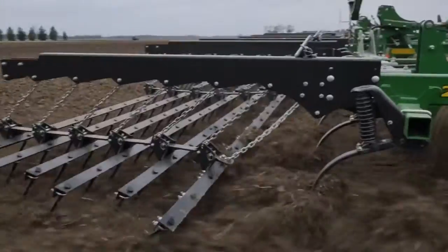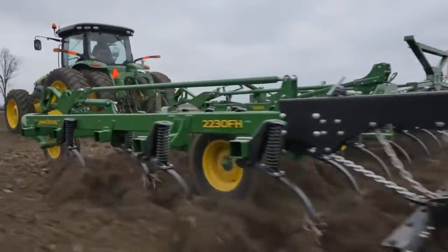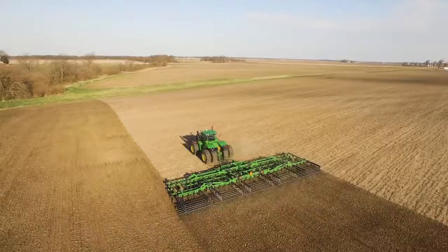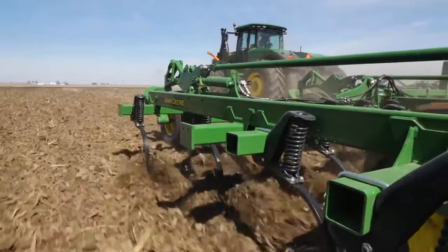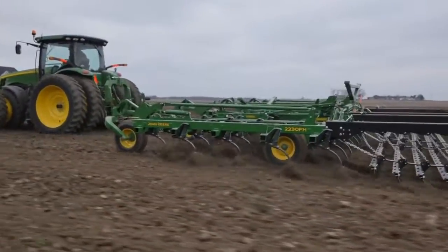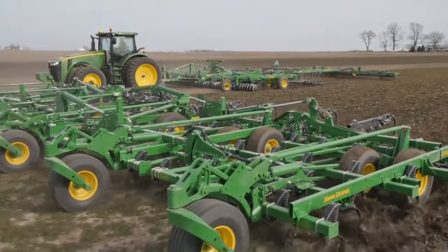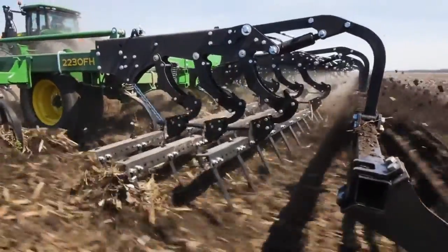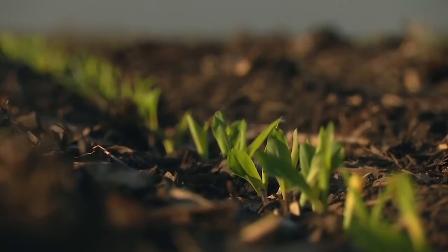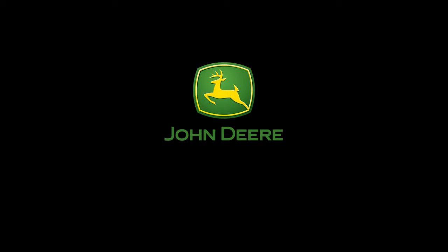Whether your operation needs a narrow or a wide tool or some place in between, we have the configuration and the flexibility you need to fit your soil conditions and agronomic program. As tractor horsepower continues to grow but the prime planting windows stay short, you need high performance tillage that works wider, faster, and smarter. That's what our new Field Cultivators and Mulch Finishers deliver — a smooth, level field finish both on and below the surface, perfect for your new seeds to take root and thrive. That's taking it to the next level. That's performance that pays. See your dealer for details.